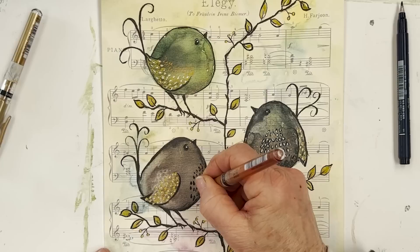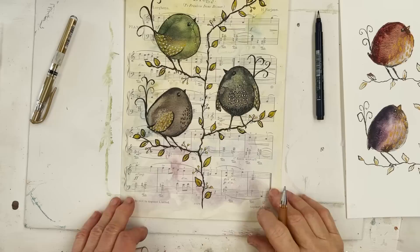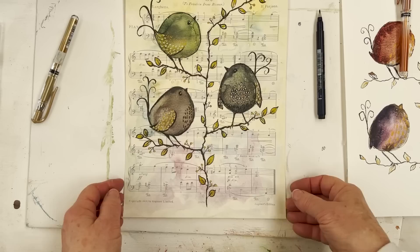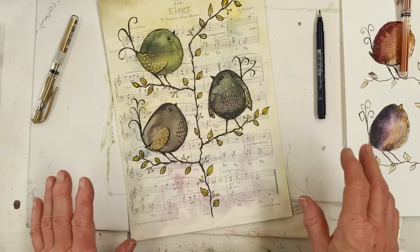I think we're coming to the end here. There are so many things you could do with this project — this idea of photocopying something like this onto music, onto watercolour paper, and seeing what happens. I hope you enjoyed that. Don't forget you can go to the website and download all the sketches — all the information is in the description below. Have fun with that. Bye for now, everybody.